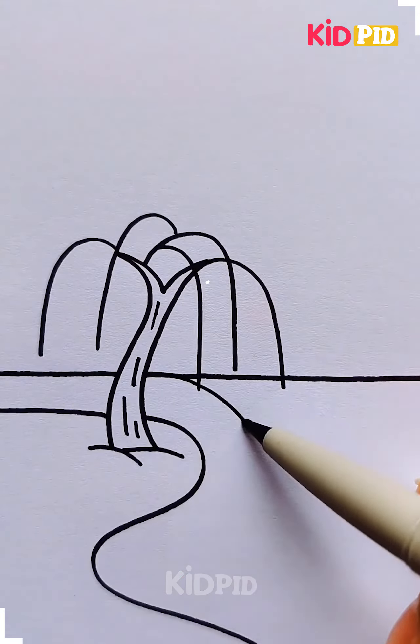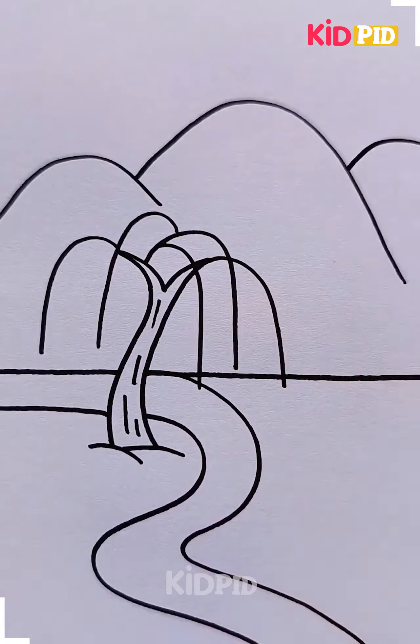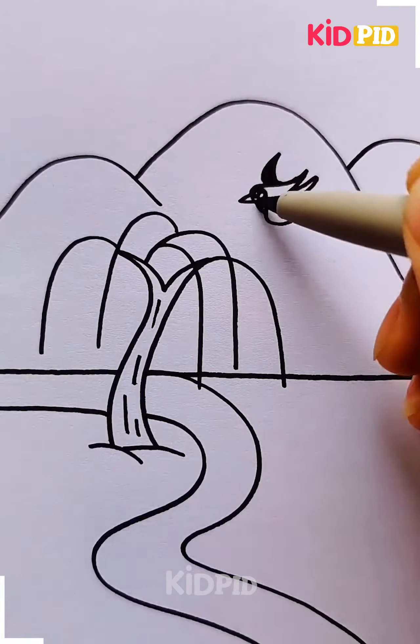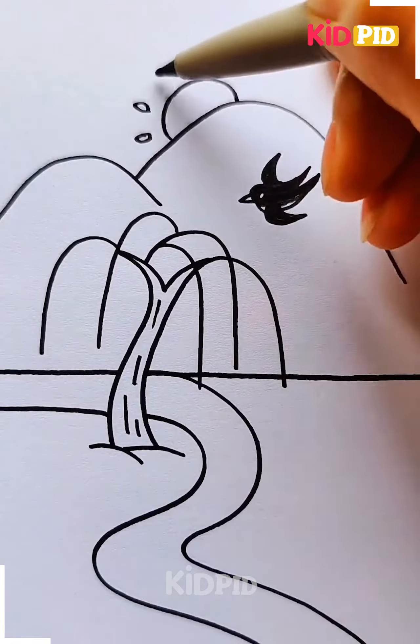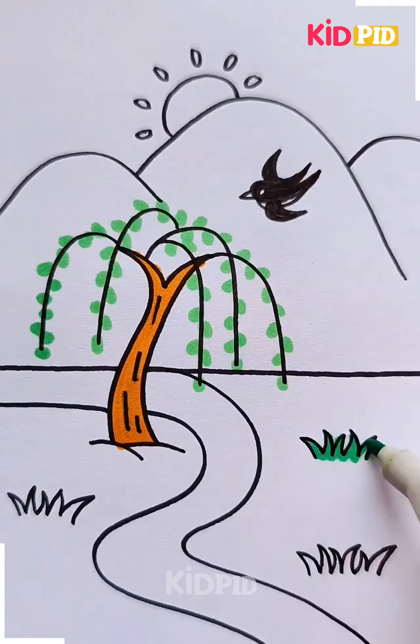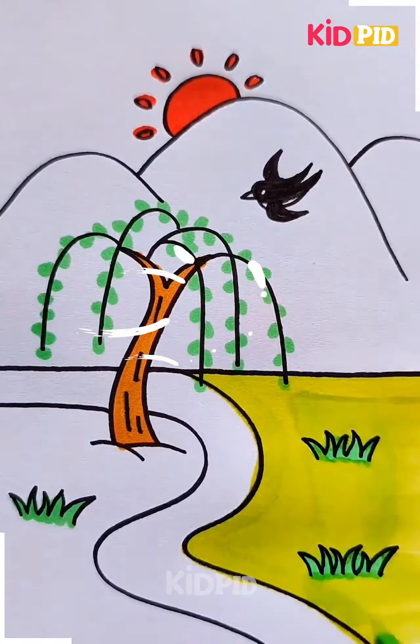Draw the bark of a tree and then draw lines to signify the branches. Then draw a water body right beside this tree and add mountains in the background. You may add a bird or two in the sky. Then draw the sun and add some grass at the bottom. Color it in as you please — we have decided to color it in this way.